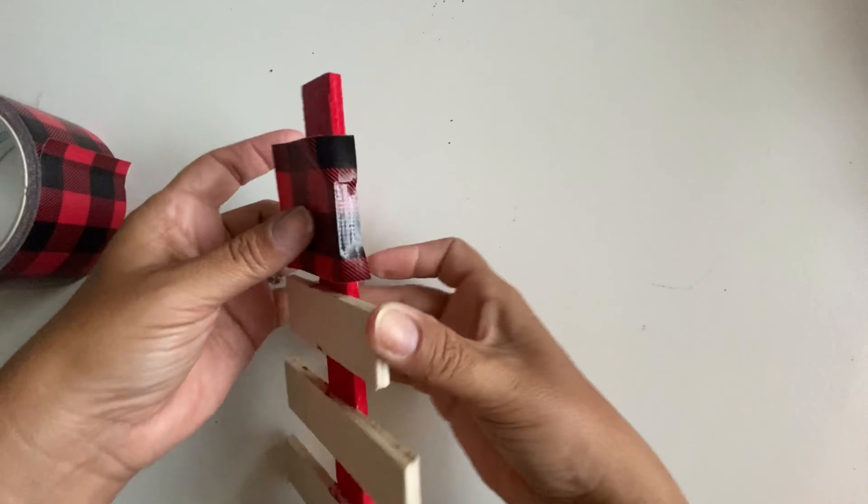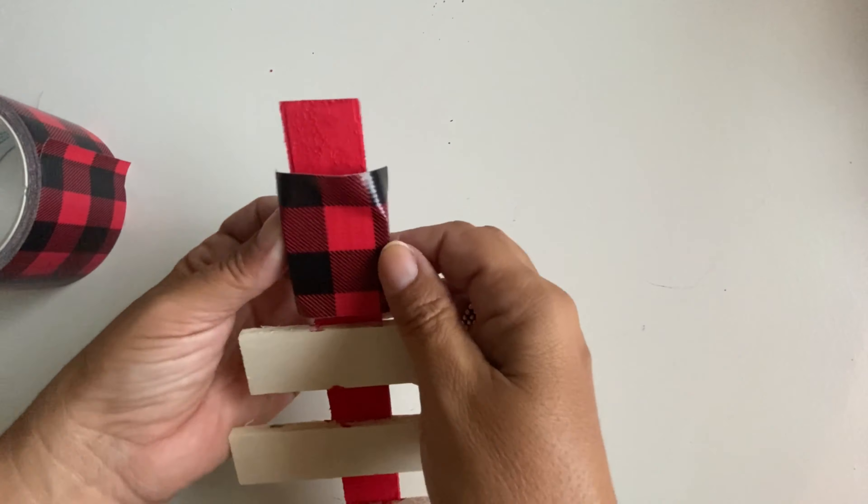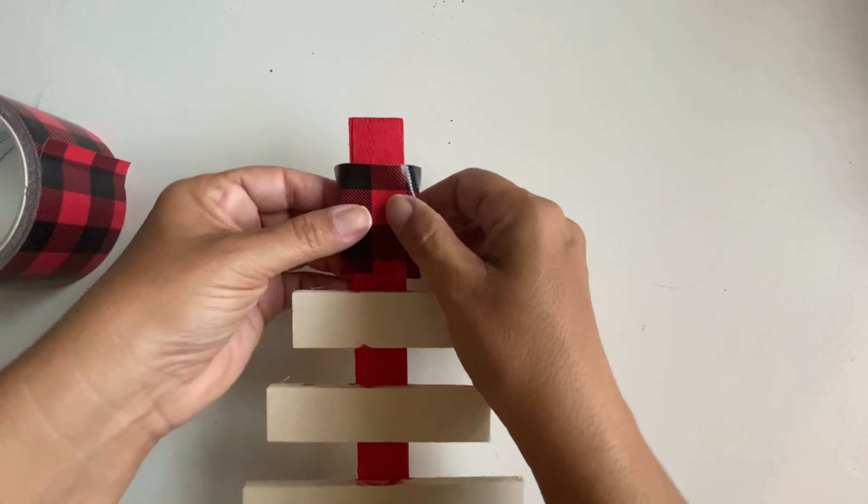Hello everyone, welcome back! On today's video I'm going to show you how I made four red buffalo plaid Christmas decor projects. The first project I'm going to show you is this tabletop wooden Christmas tree.